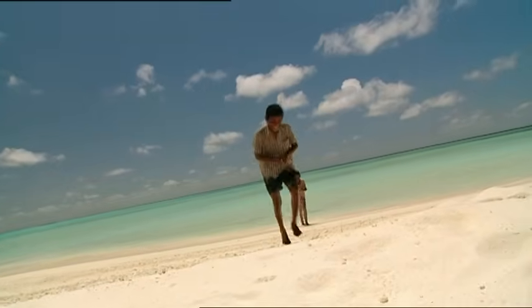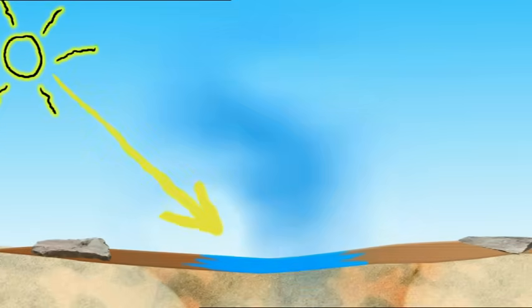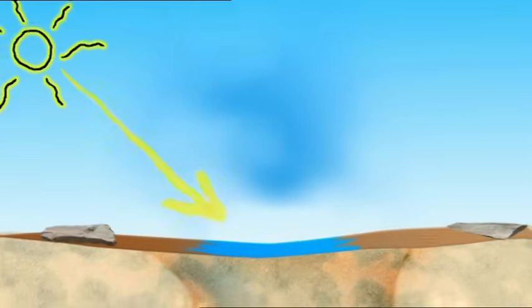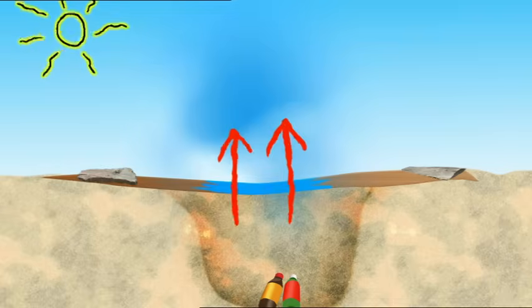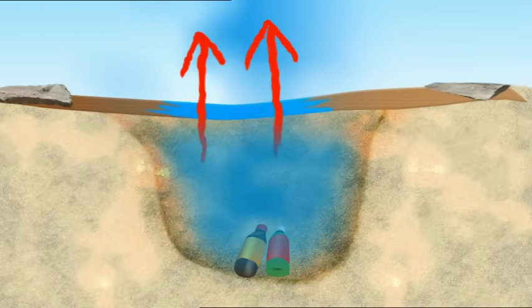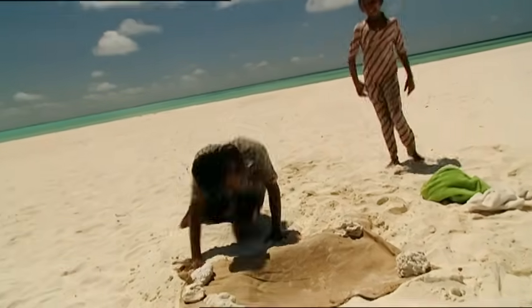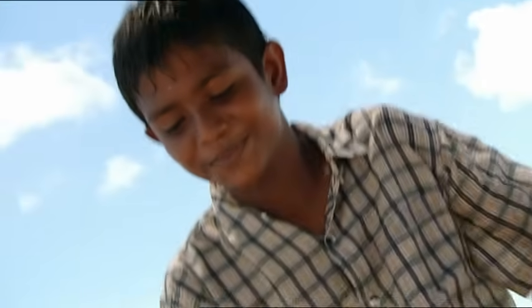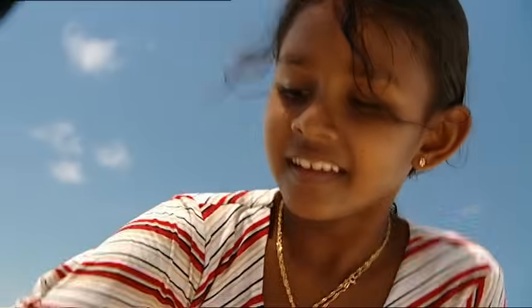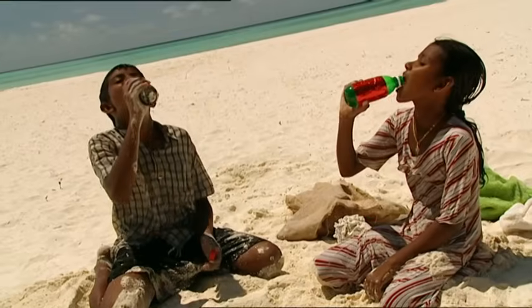Muhammad's solar fridge works because the water keeps the hessian material wet. Heat from the sun makes the water evaporate, and whenever water evaporates into the air, it carries heat away with it. This process reduces the temperature of the hessian bag, making the air inside the hole colder, thus allowing the drinks to stay nice and cool. Time to see how our solar fridge has worked — the bottles look nice and cool. Perfect. Cool work, solar fridge.